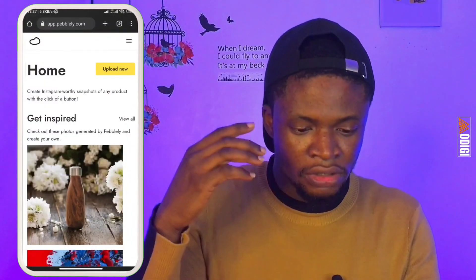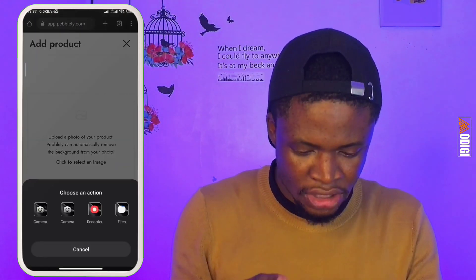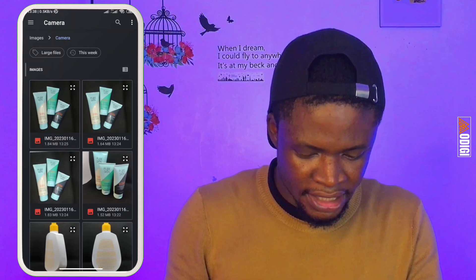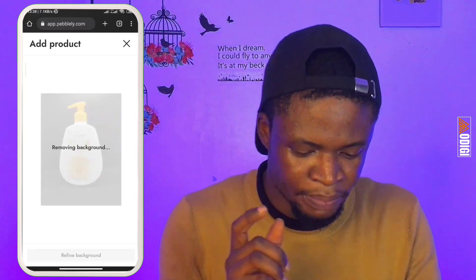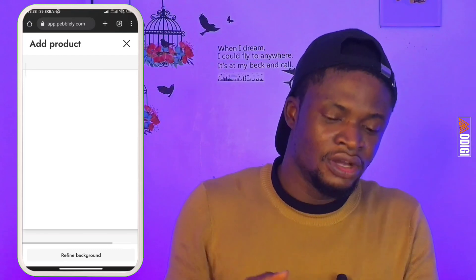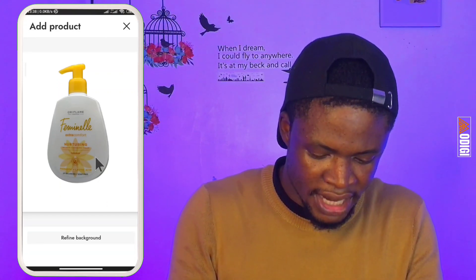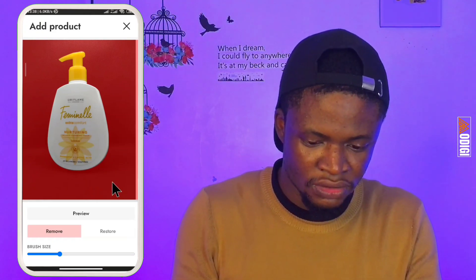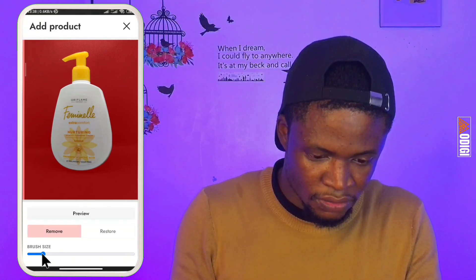I'm currently on the Pebly home screen. I'm going to tap on the 'Upload New' button and select the image — the pictures we've already taken. I'll go to files and select the product. The product is currently uploading and it's automatically removing the background. The background has been removed. This is our product. The next step is 'Refine Background' — I'm going to select that, though I don't like this one, so I'll go for another one.